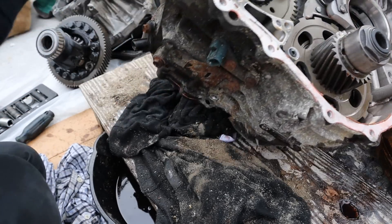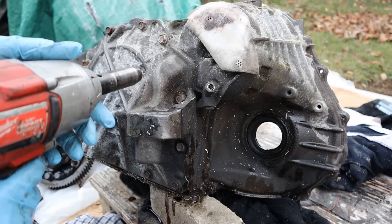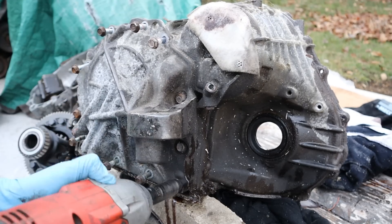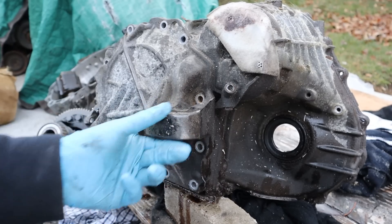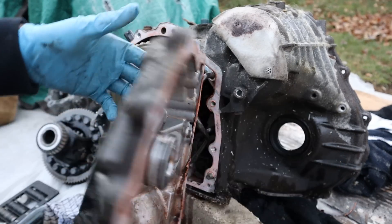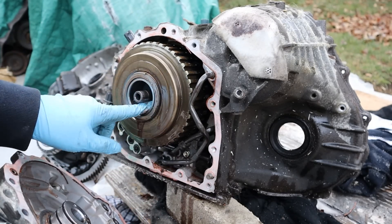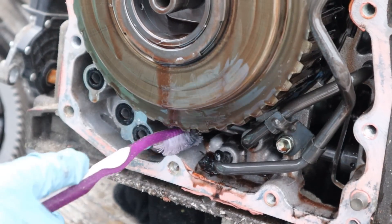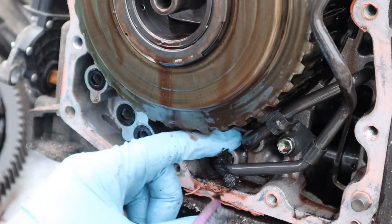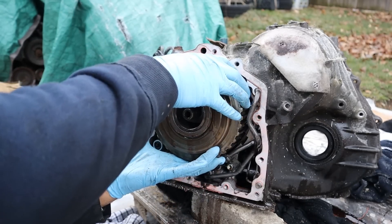I'm going to flip this transmission over so we can move to the other side. Here on the driver's side, I'm going to remove all the 12mm bolts that hold this cover on. We've got two oil feed lines that come from the transmission body and feed oil into these planetary gears. Just below here I found a little more carnage — there's some sludge and pieces of metal built up underneath. This looks pretty bad. Now we can remove this planetary gear set.